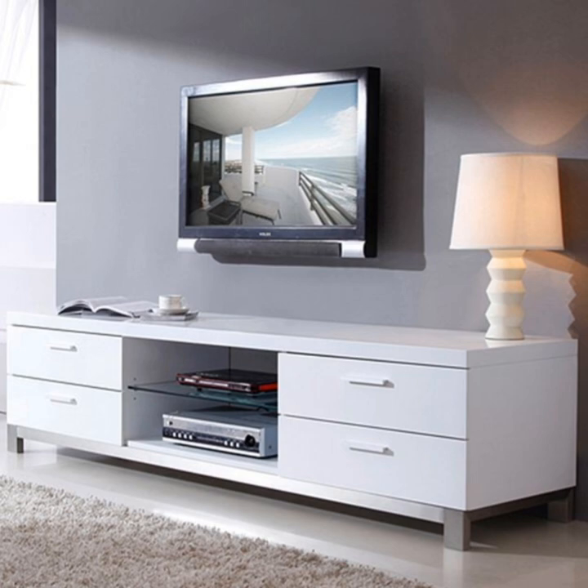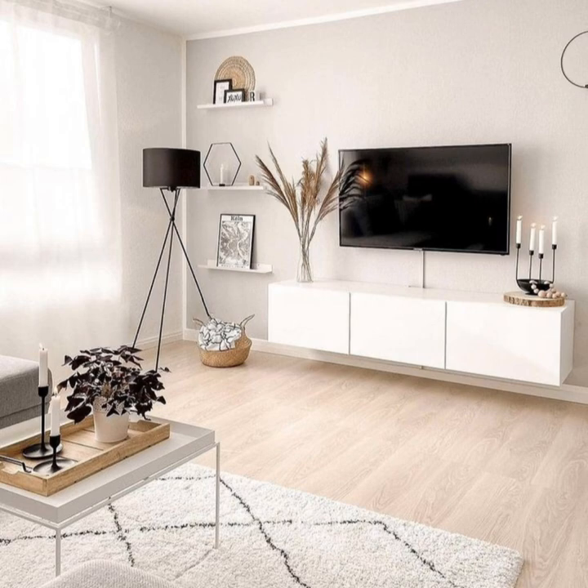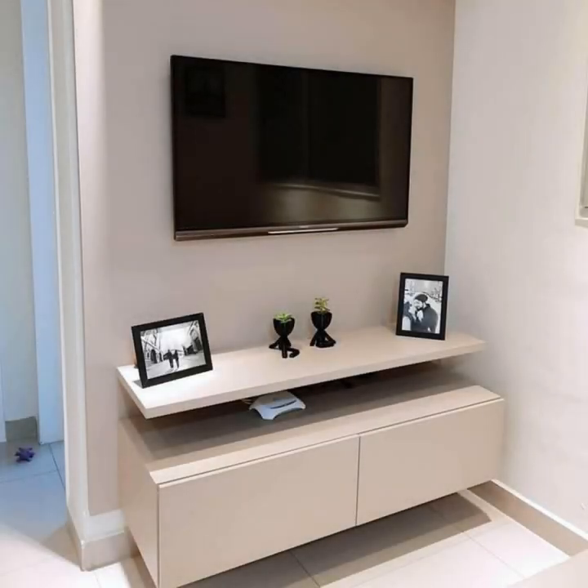Decorating around a TV and media stand can be tricky, and sometimes you have to come up with creative solutions for your TV placement and decor. Whether you are looking to display some of your favorite coffee table books or have a specific setup in mind, we are sharing TV console styles that reflect every design taste.